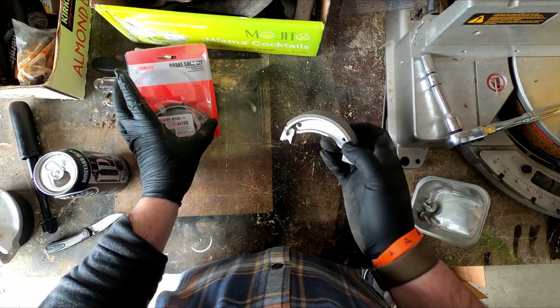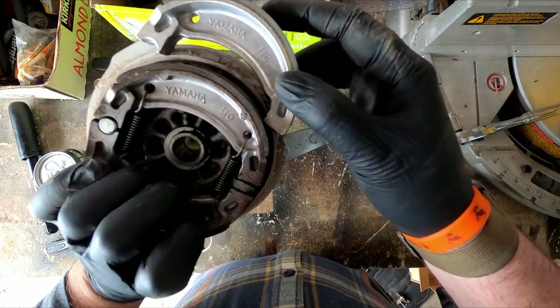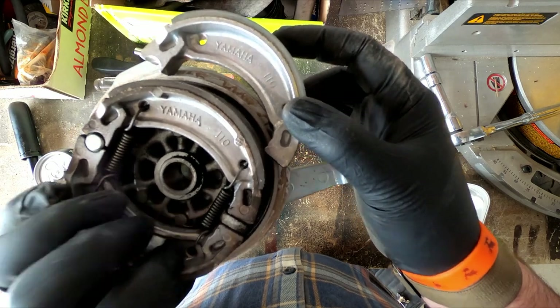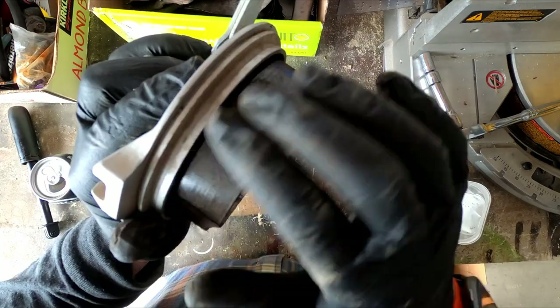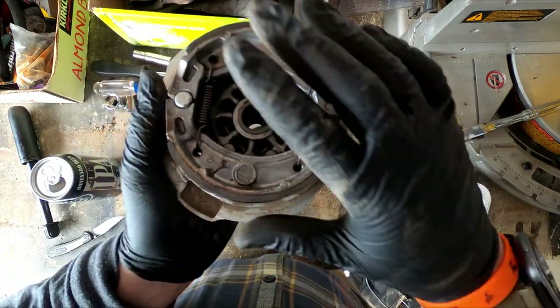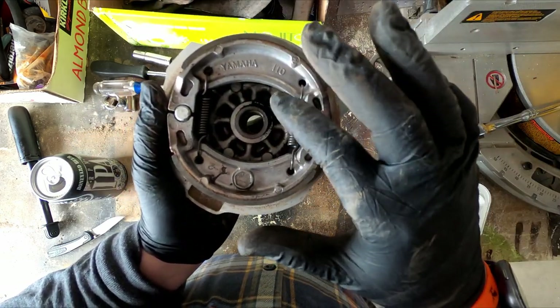I initially bought these because I assumed I needed to replace them. But if you see, there's still quite a bit of life left in these brakes, which is why we're doing a little restoration instead. I could probably sand this while it's on, but I'm going to take it off to just avoid getting any of the shavings inside. And then while it's off I can wipe this down.